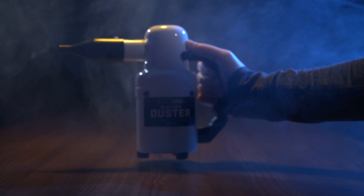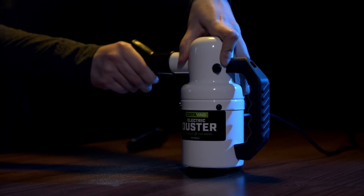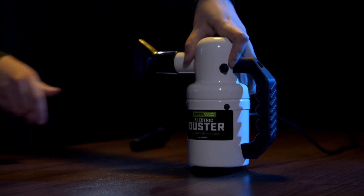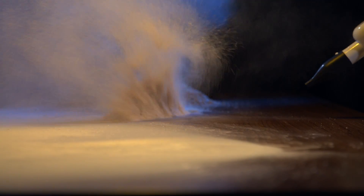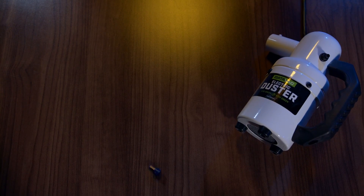Sick of dust? Then you need to get your hands on the MetroVac DataVac electric duster. The DataVac is one powerful computer and equipment duster modeled to blast dust, dirt, and debris at a whopping .75 horsepower. The DataVac ain't your granddaddy's duster. Featuring a 500-watt motor and a variety of attachments, it might look small, but it packs a big punch.